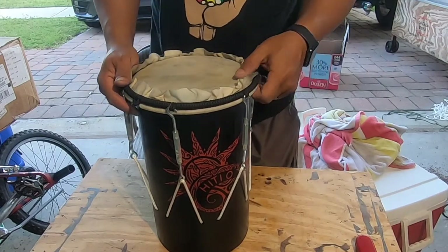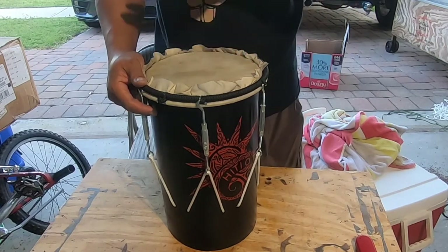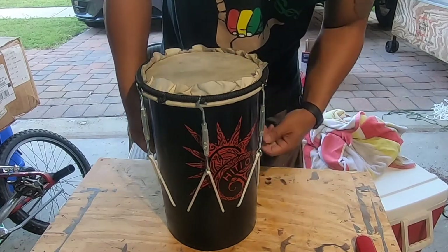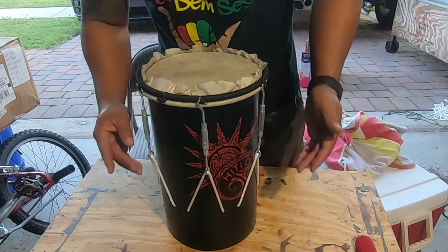That is not the tune we want, so we're going to keep tightening as it dries. We're even going to let it sit and dry out completely before we do a final tune. For now we're just going to keep adjusting and tweaking these ropes so that it has a good place to set overnight.